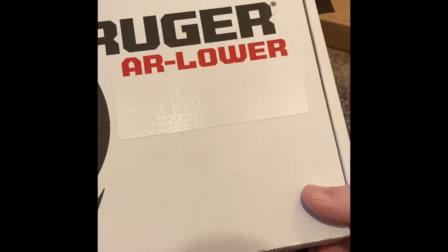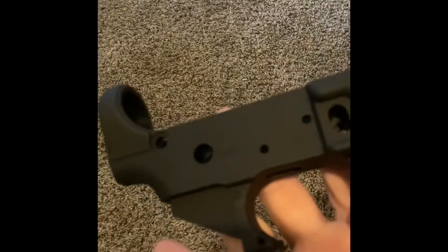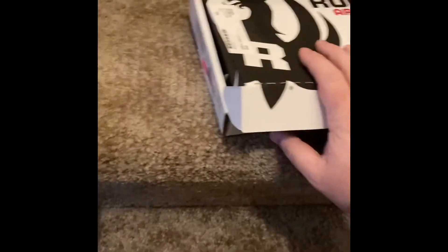Okay guys, here's what I just bought — the lower. It's a Rigger. Pull that bad boy out. It has a Rigger stamp on it. Fire safe. It says AR-556. As you guys probably saw, this with tax was like $107.